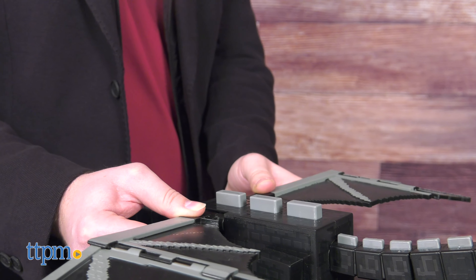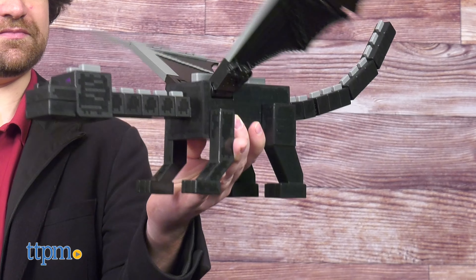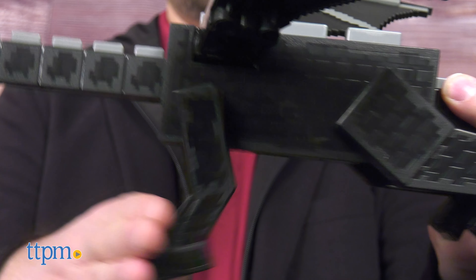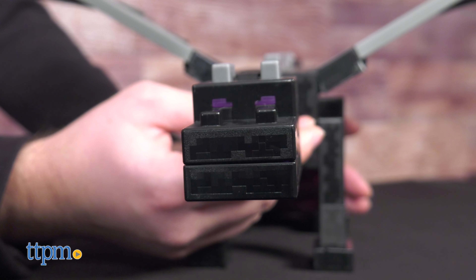The wings have springy joints so you can make the dragon flap by moving them up and down. The tail is articulated at three points, the limbs can rotate back to simulate a flying pose, and the neck can rotate 45 degrees left or right.